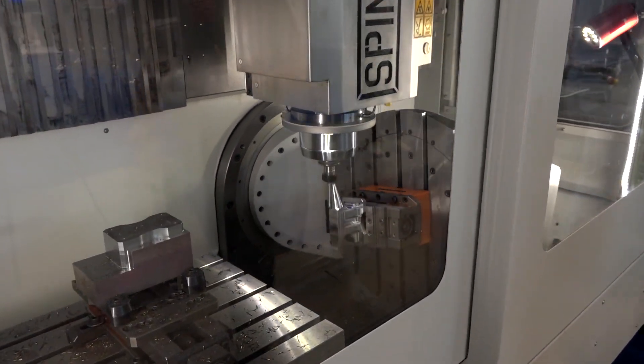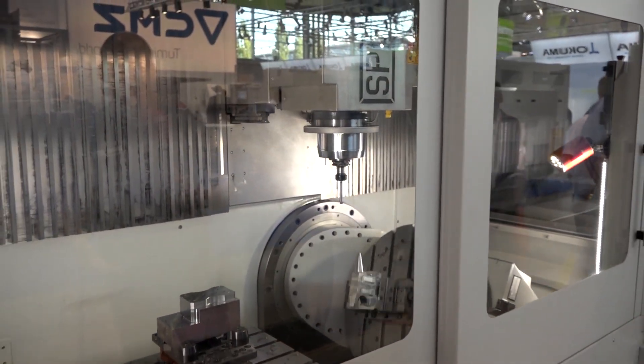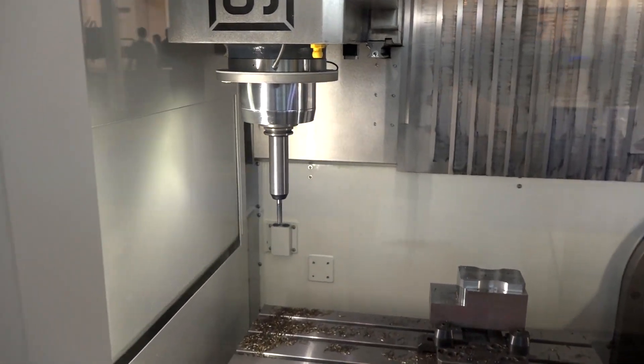Spinner is a German-built machine. White House Machine Tools have been representing them for some time and have had a lot of success, not just with five-axis machines like this but also their three-axis machine tools. And you can see the tool changer actually happening there — a high-speed tool changer.